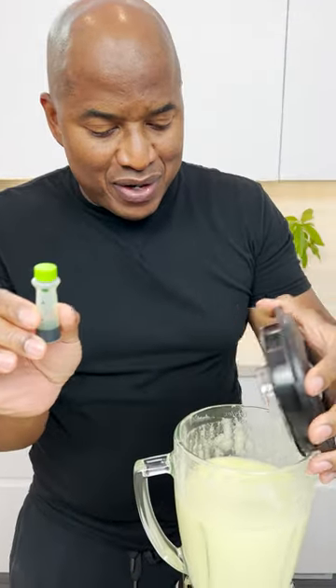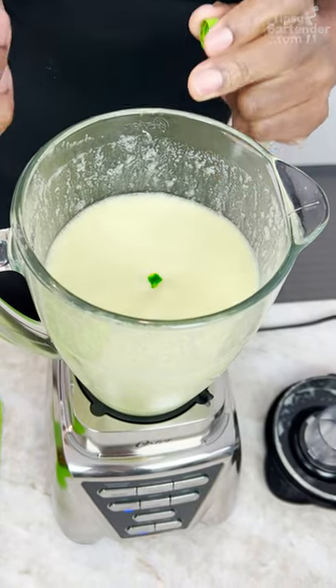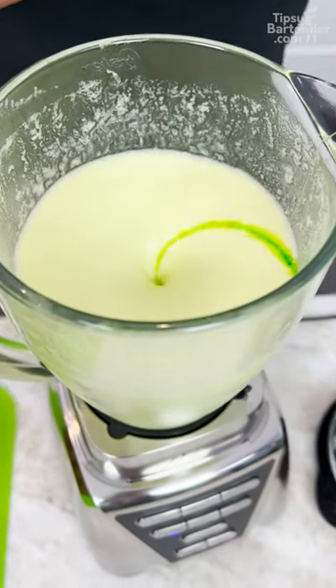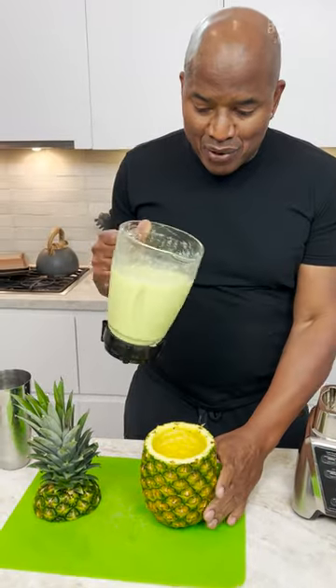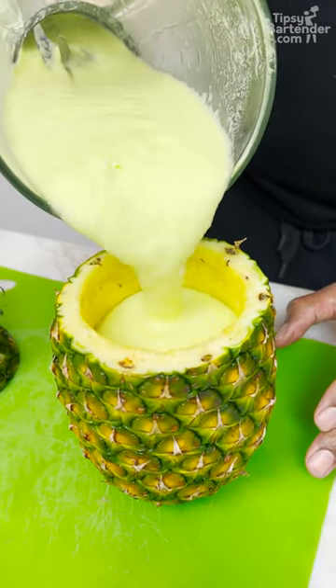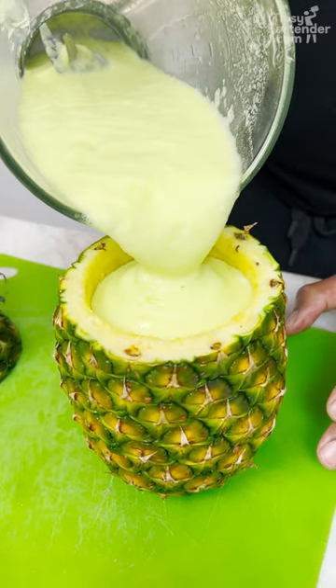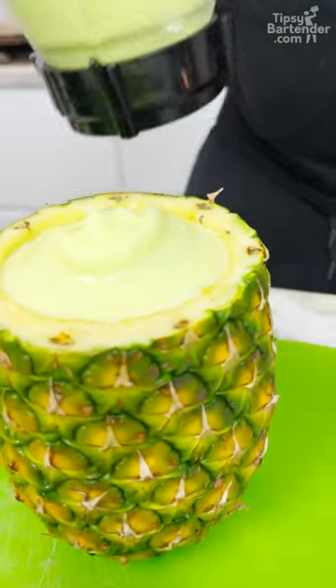Now we come in with a little bit of food coloring. I want to get a nice green, you see? Let's give this a nice little pour. Oh yeah, dude, look at the thickness. I don't know if you all can see the green, but it is green — it's green and it's gorgeous.